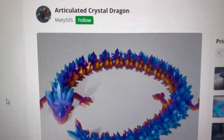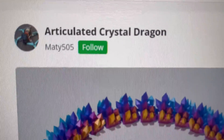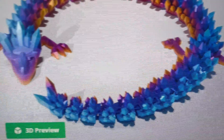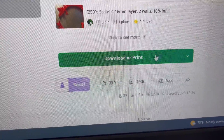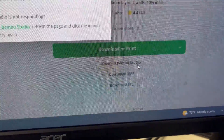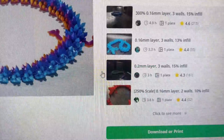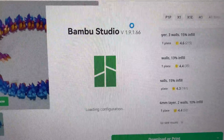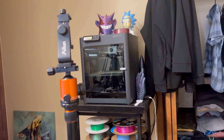So what 3D printed articulated dragon is going to look the best? I've made the decision — this is the articulated crystal dragon, and that's what it looks like. Let's open it up in the slicer. Just look at this thing, it's pretty sick. Got to love how easy Bamboo Labs makes this. Import into Bamboo Studio. If you're new to 3D printing, I highly advise Bamboo Studio and the Bamboo Labs printers. They're so amazing and easy to use.